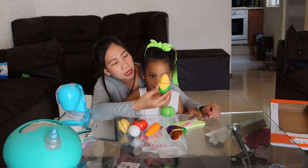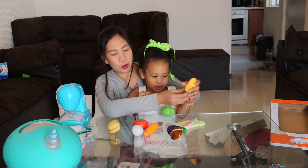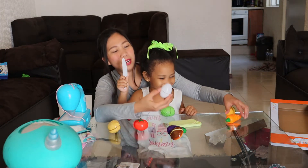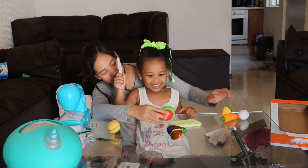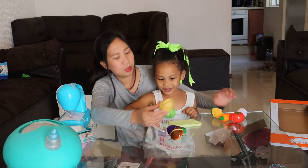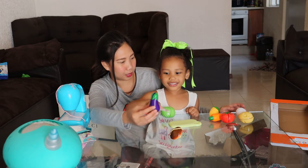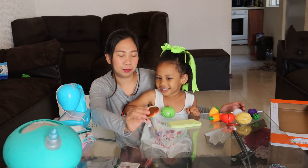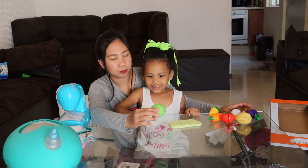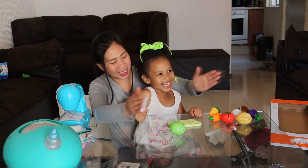Can you tell Mommy what it is? Popcorn? It's corn, not popcorn. Corn! This one? Carrots. This one? Egg. This one? Tomato. This one? Potato. This one? Eggplant. This one? Mushroom. This one? Cabbage! Yay! Very good! Can you try to cut it — cut the cabbage?